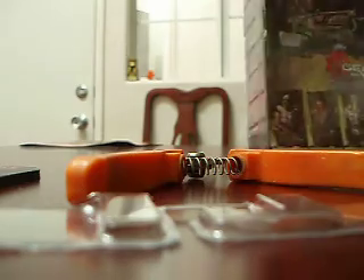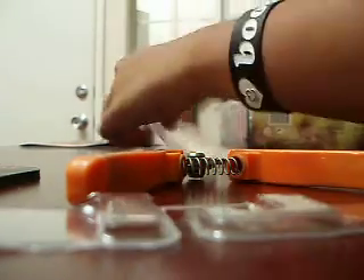I'm going to unbox this, making sure not to cut the skin. Now we're going to do the Marcus figure first. Oh, look at that — those exclusive weapons.